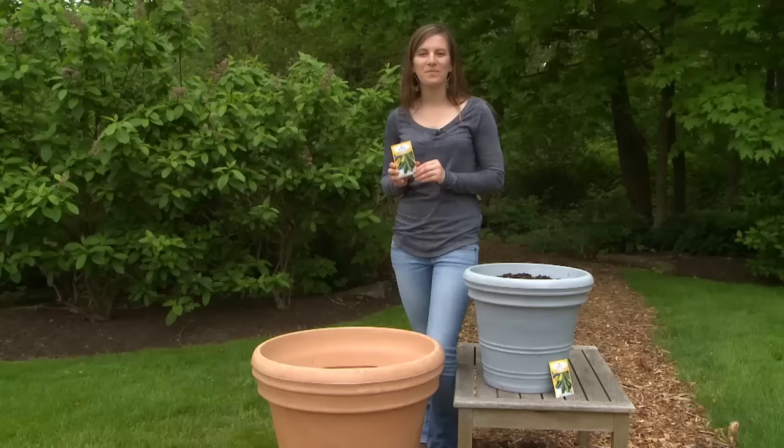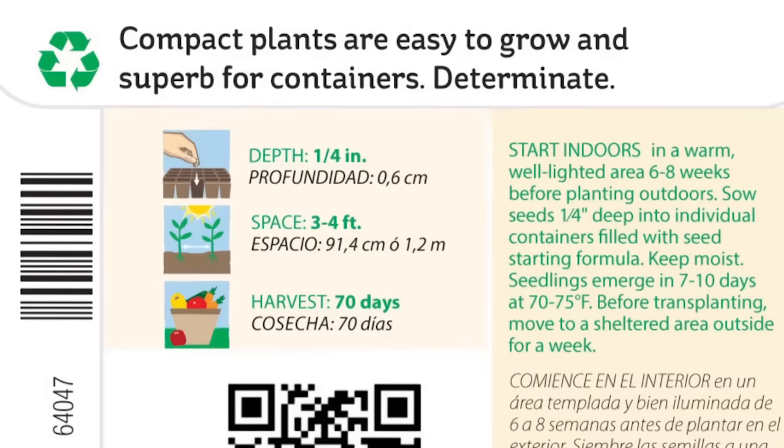The larger the container, the less often you have to water. Planting is the easy part — every Burpee seed packet has simple instructions that cover the basics of planting, including depth, so how deep to put your seeds.